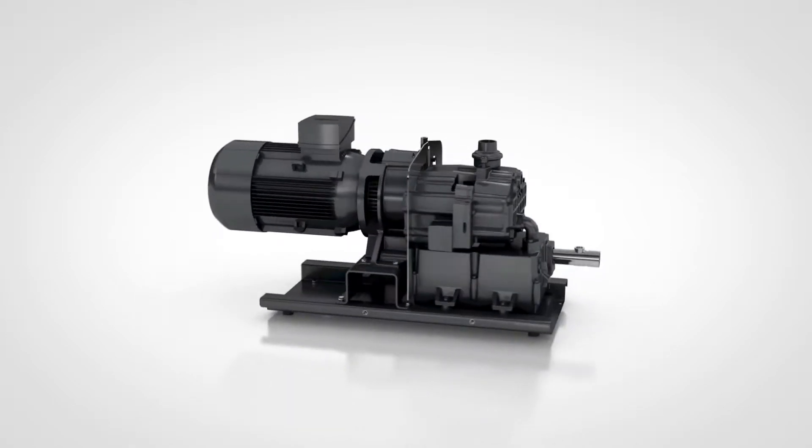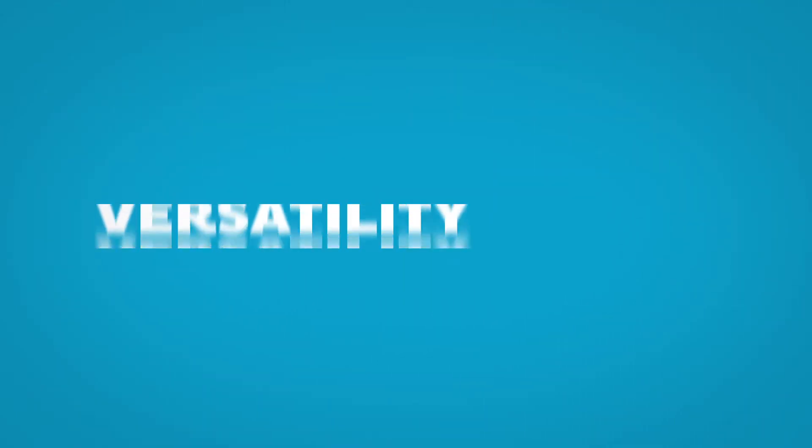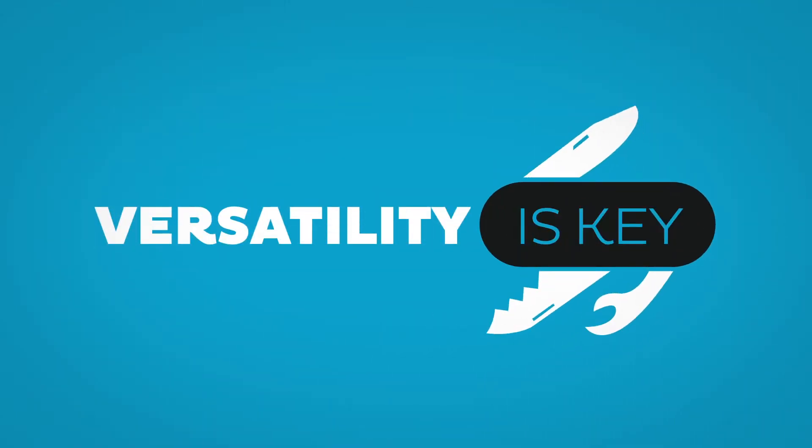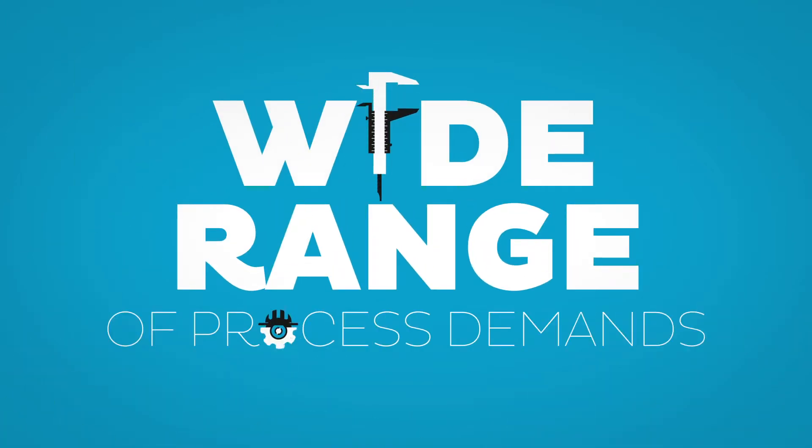Removing the canopy couldn't be easier, revealing a modular and simple design. Versatility is key — this pump is easy to accessorize, which means it can deal with a wide range of process demands.